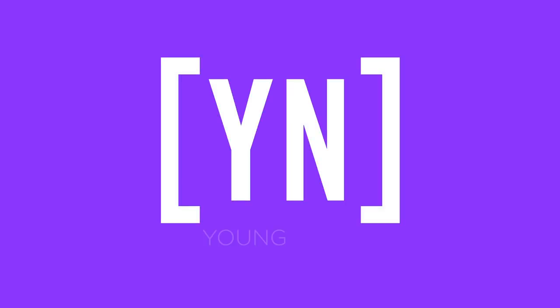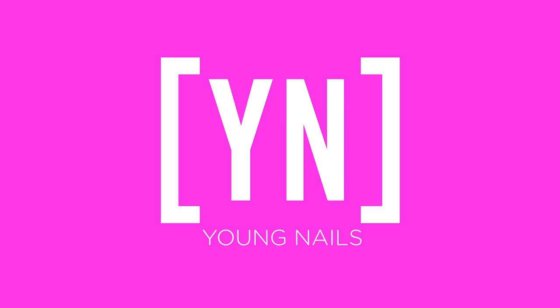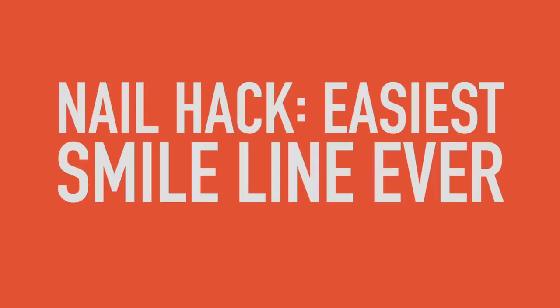If you struggle with doing smile lines, Stephanie's going to show you a great hack that will get you on the road. So we were filming some content for TikTok recently and Greg did a design that everybody went nuts for and wanted a little more explanation behind. So we thought we'd jump into what is arguably possibly the easiest way to do a smile line. Let's get into it.